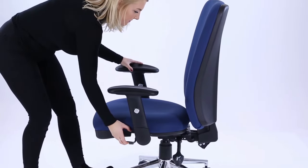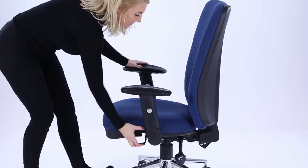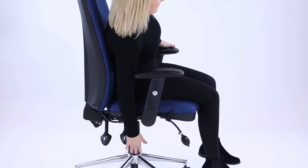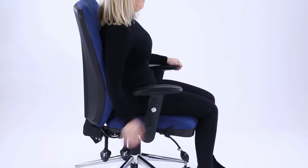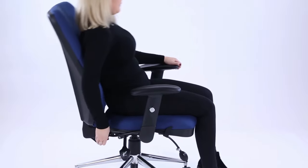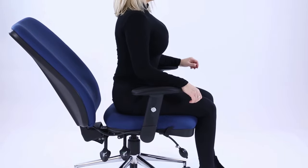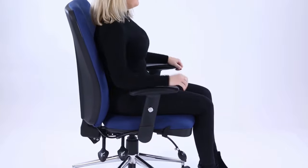The lever towards the front of the chair can be pulled up to enable the seat to slide forwards and backwards. The lever on the right will release the gas lift for height adjustment of the seat. The lever towards the back of the chassis can be pulled up to release the position of the backrest — push it back down to lock in position.